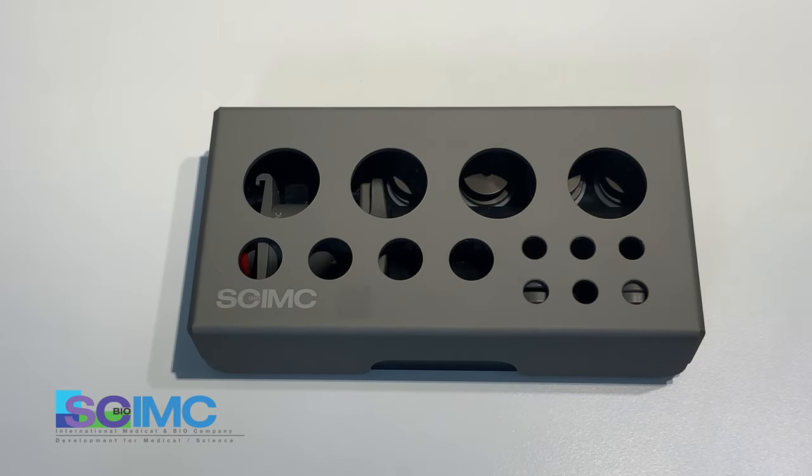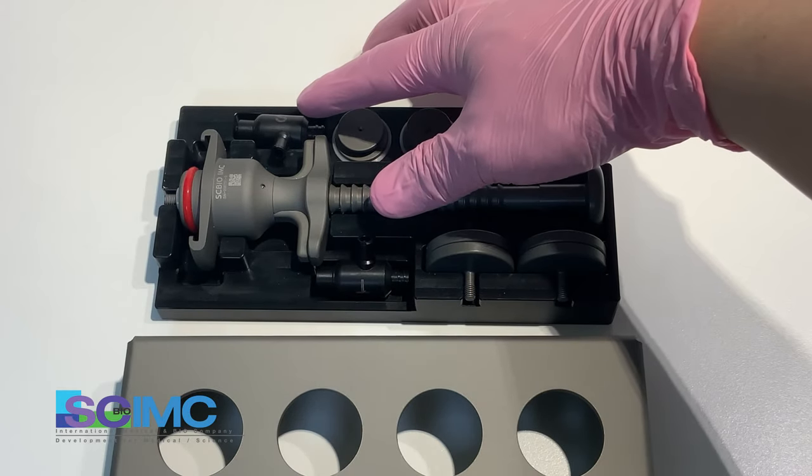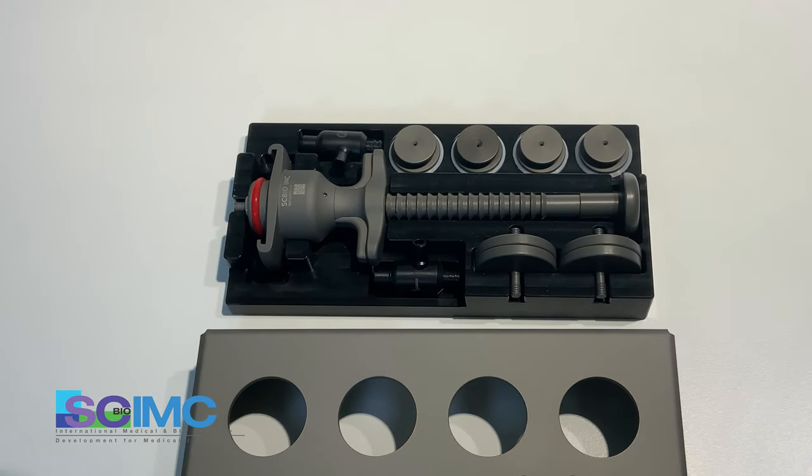This is the SCBIO IMC hand semi-automatic portable aspirator. The device has one cover, main device, four pistons, two 3A belts, and four piston caps.